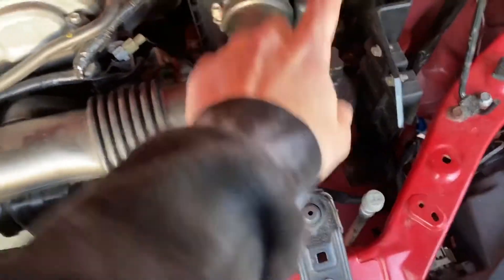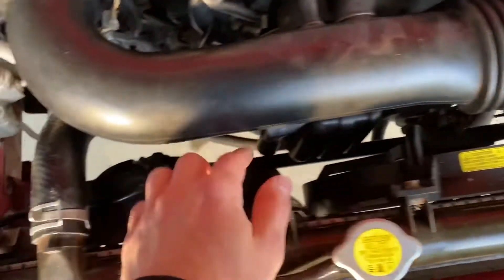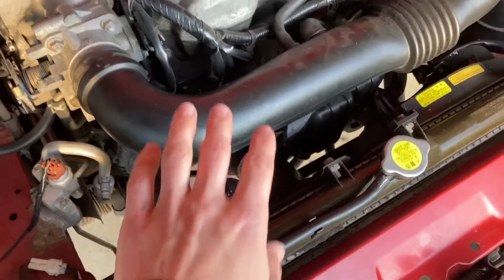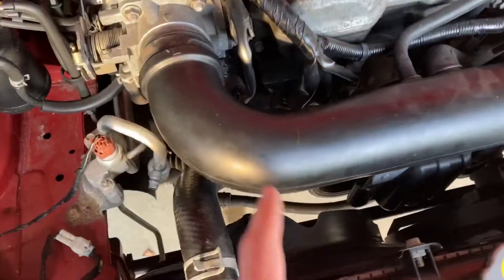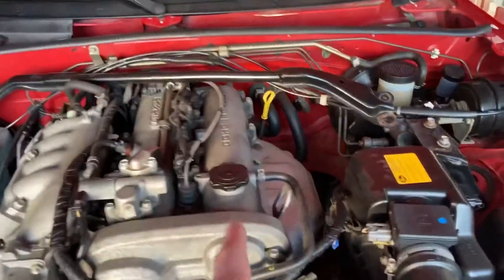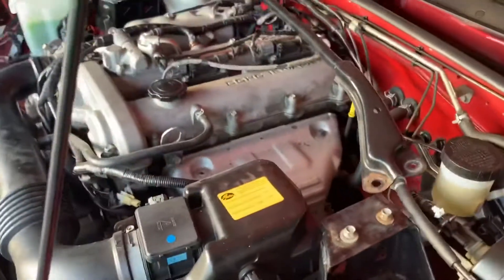We're gonna start today by pulling all the intake stuff out — just the whole box — to get to all the belts and seals underneath. I got a whole bunch of OEM seals from 5X Racing to do the front main re-gasket kit, cam seals, valve cover gasket even though I just did that not too long ago, belts, just stuff like that for the rebuild. I also ordered a clutch, so we'll be doing a rear main clutch while everything is in here.